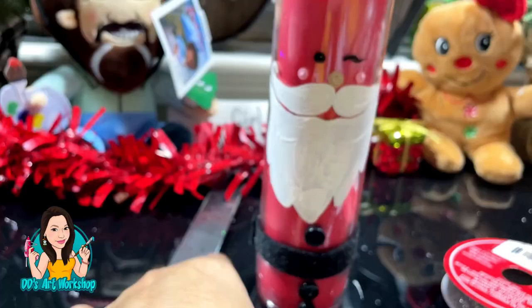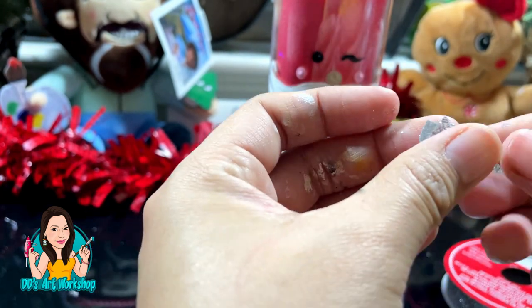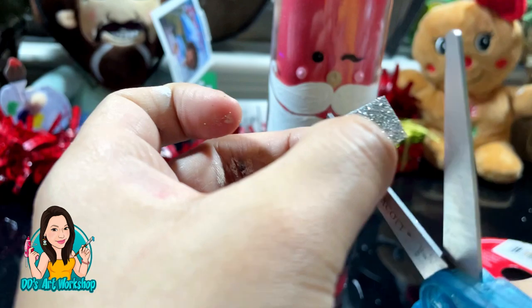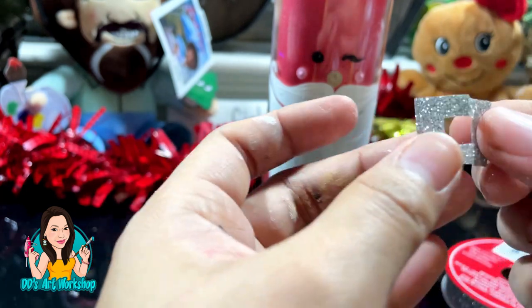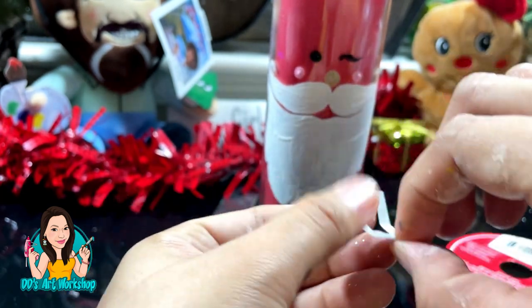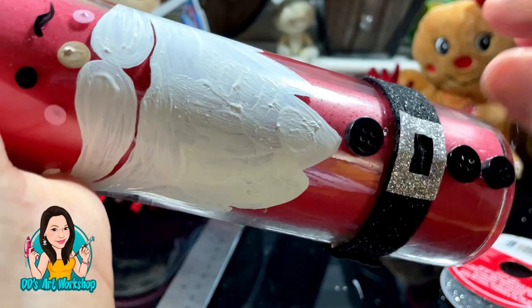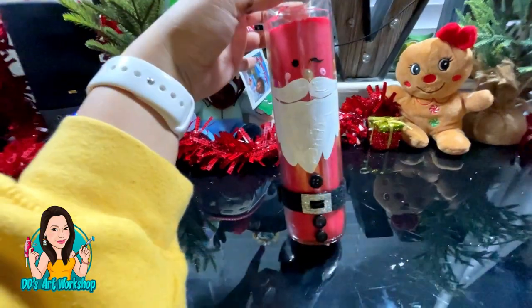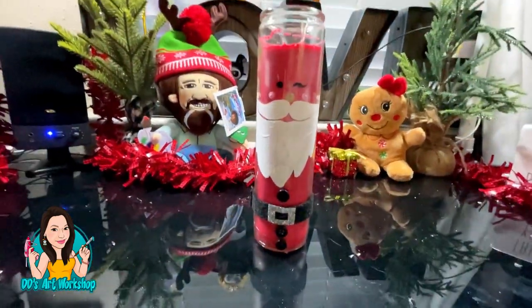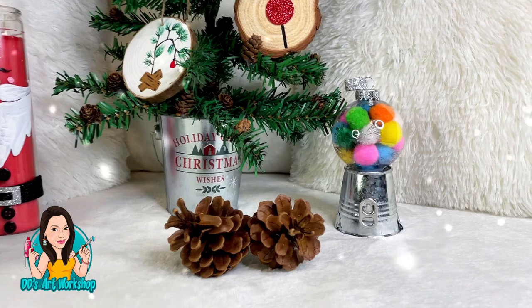I'm also going to be using this silver shiny ribbon from earlier for the first DIY ornament. I'm going to fold that little ribbon and cut a little rectangle inside it to make Santa's buckle — it's the perfect size since the belt is a little bit thinner and it adds a cute detail. This candle DIY was requested by a TikTok follower, so thank you so much for giving me this challenge. This was actually requested after I made my snowman candle, which I was inspired to make from Pinterest.